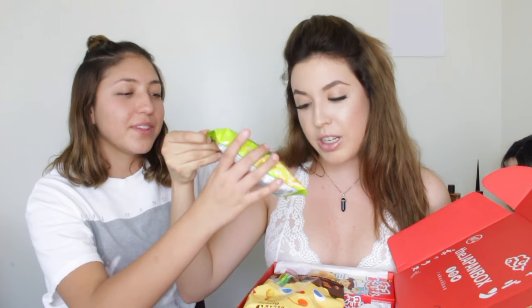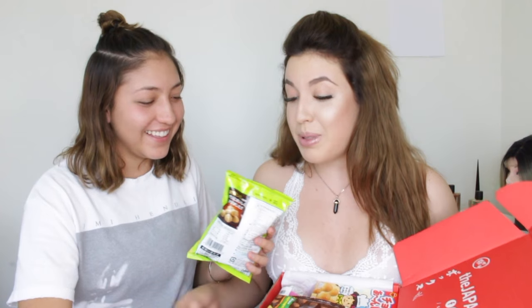These next ones say Calbee, and there's potatoes on the back, so I'm guessing it's some type of potato chip. I have no idea, let's just jump right to it. I'm pretty sure that's not how you open chips — you pretty much just go. These are bomb.